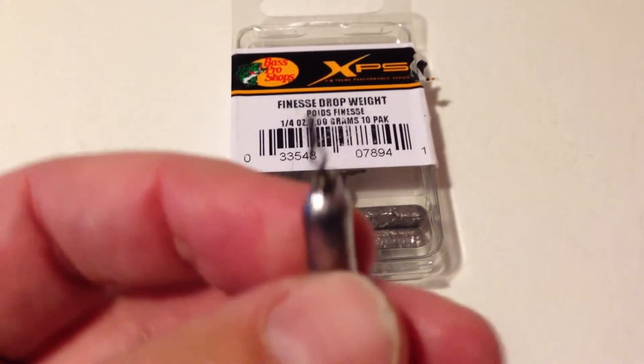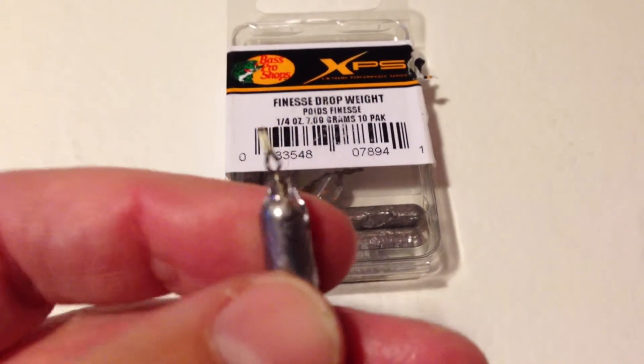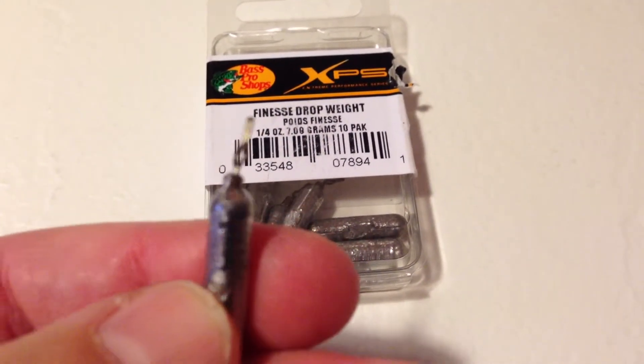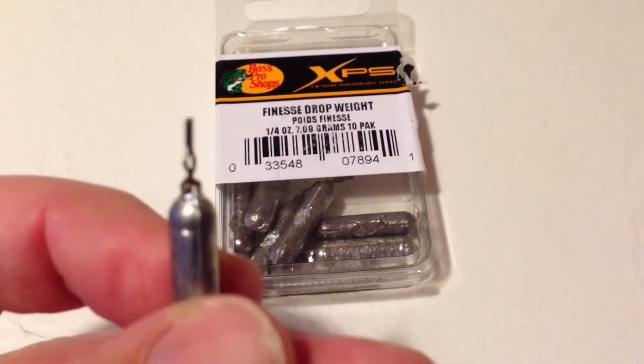A drop shot weight is a weight that goes down into the weeds, and you want to have your hook up at the top of the weeds. The hook is below the weight quite a ways — it might be a few feet. These are exquisite for that purpose, and I can't say enough about them.